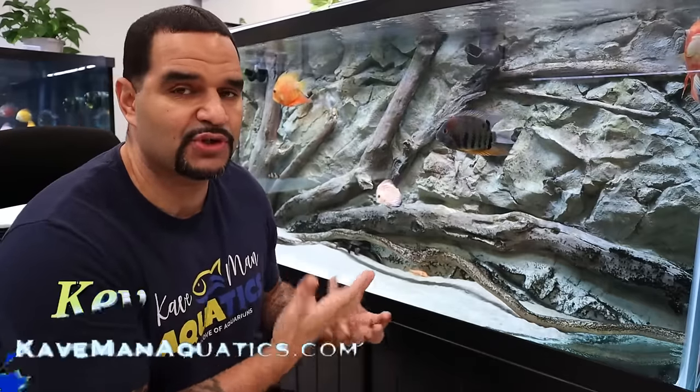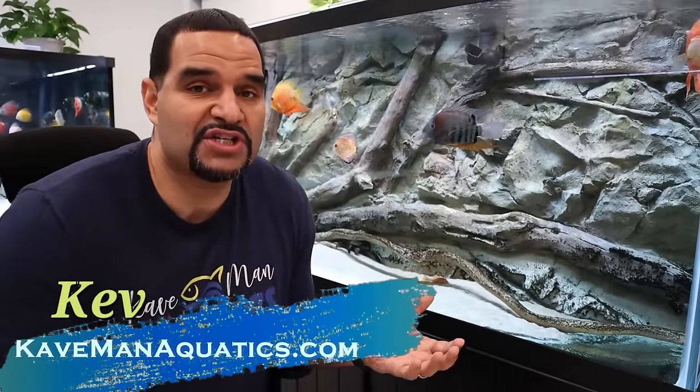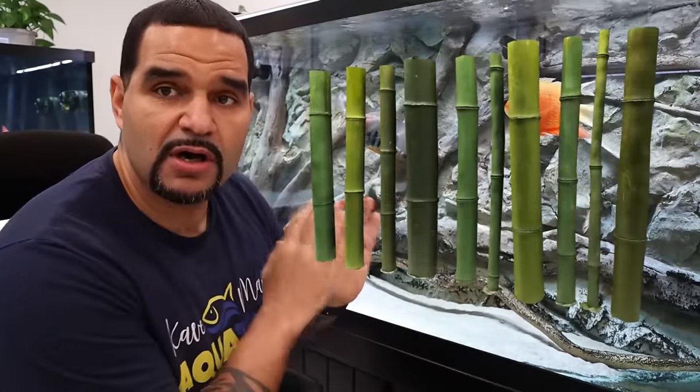There's one big thing that most of us fish keepers have in common — even though we love our tanks, our setups, and our decor, after a while we just get a little bored and we want to change it up. Today I want to experiment with a brand new look. We're going to add some AquaDecor bamboo logs into the tank to give it a splash of color to go with the greenery growing up above the tank.